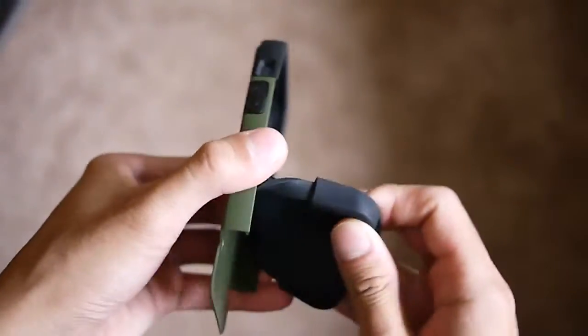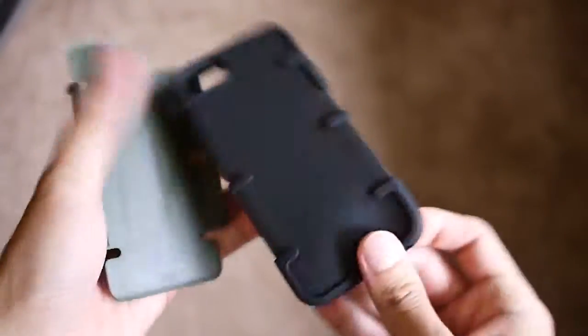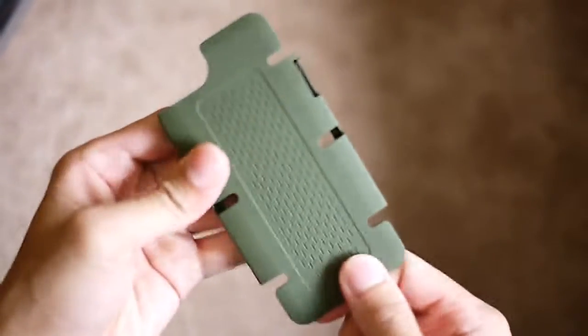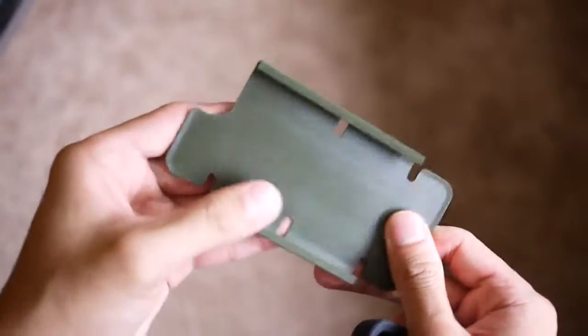It is a little bit larger and bulkier, but that's kind of what you get with rugged-type cases. It's constructed out of two components: a rubbery inner portion which gives it a lot of cushion and flexibility, and a tough plastic shell which gives it its strength.